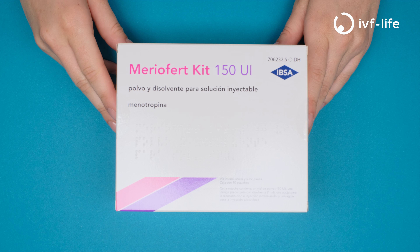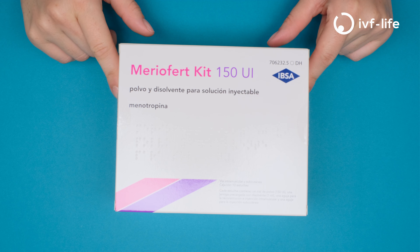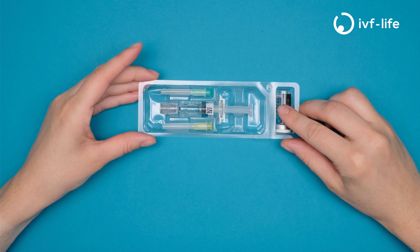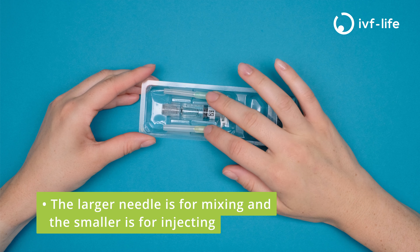These are the instructions on how to prepare Meriofert. In this case we will be preparing 150 units. In your box you will find a vial of powder, a pre-filled syringe full of water, and two needles.